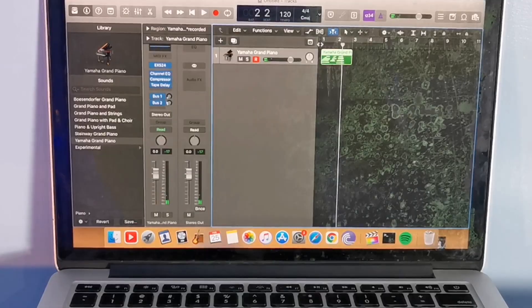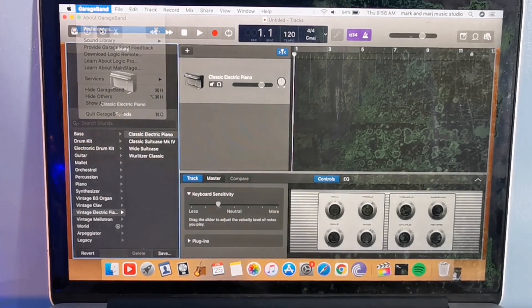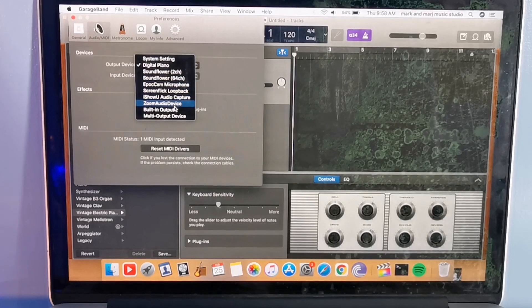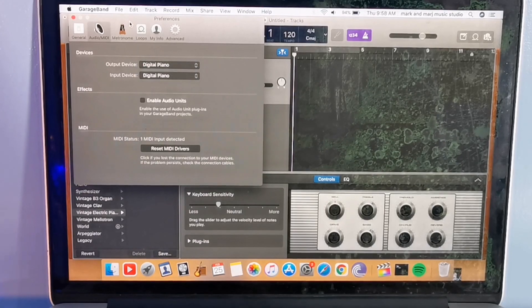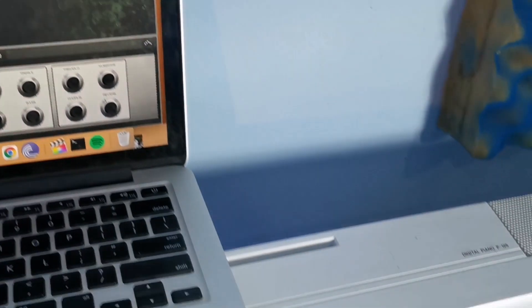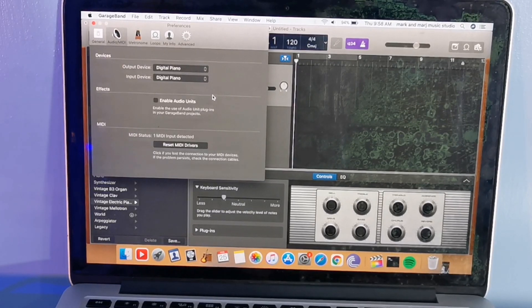Next, let's set up in GarageBand. In GarageBand, you just go to Preferences. Set it also to digital piano. It has a digital piano option. You just put it on your digital piano so the sound of your MacBook will stream directly to the onboard speaker of your P125. Just click the output to digital piano.